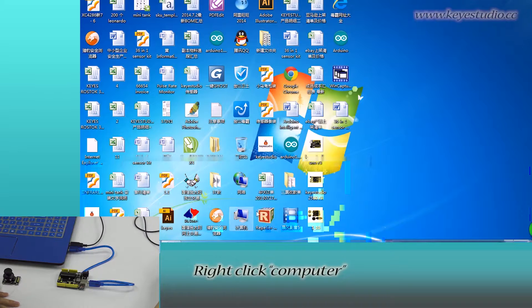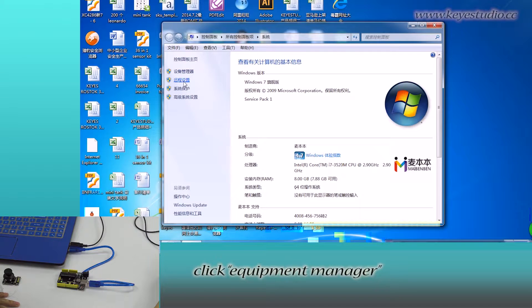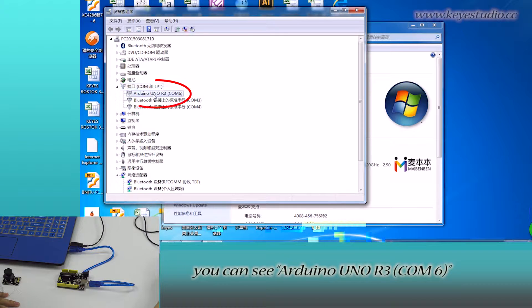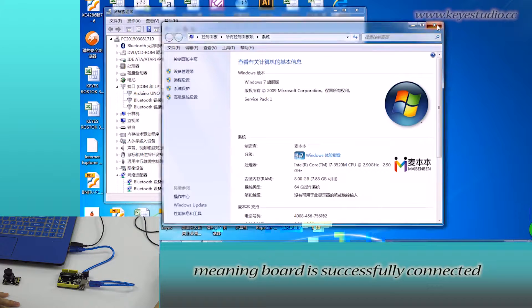Right-click Computer, go to Attribute, click Equipment Manager, and click Ports. You can see Arduino Uno on COM6, meaning the board is successfully connected.